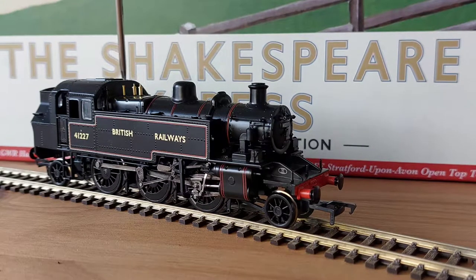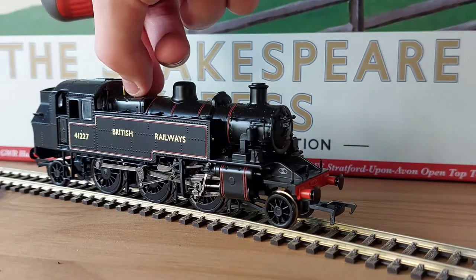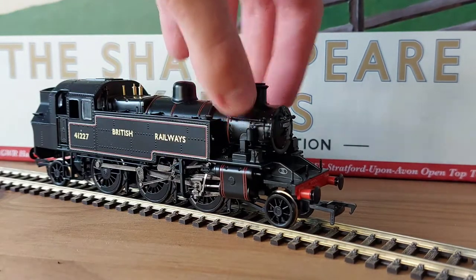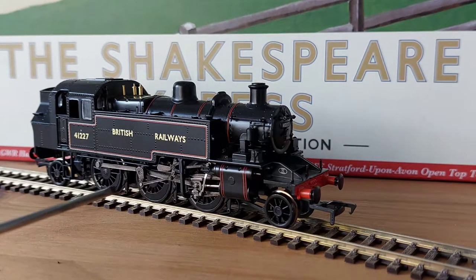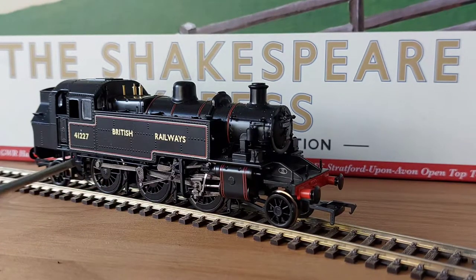Here we've got the glazed cab windows — one window there and one there, as if they're opened, which makes sense because you need as much ventilation in the cab as you can get. Here we've got the safety valves and whistles; from what I can tell they feel cold so I'd assume they're metal, like most of the model which has a die-cast body. Down here the piston rods and connecting rods aren't too chunky — not like the really old chunky stuff. The cab doors don't open.